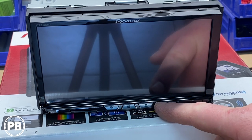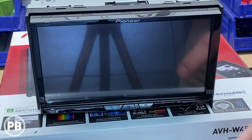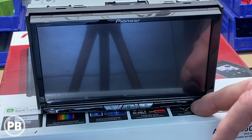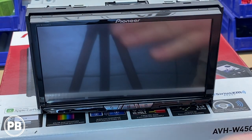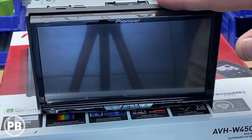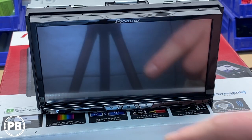Then you have your back button, or if you hold it down there are display settings. You also have your mute button and your display open button. When you hit this button it'll slide open and allow you to access certain ports like the DVD/CD slot, as well as your mic tuner and an SD card on the back.